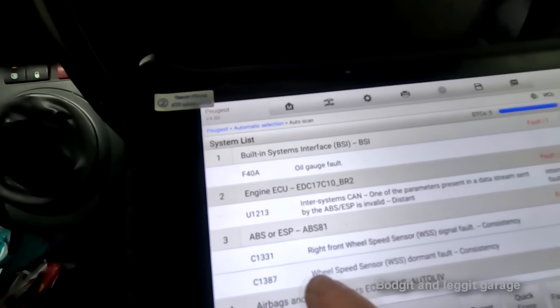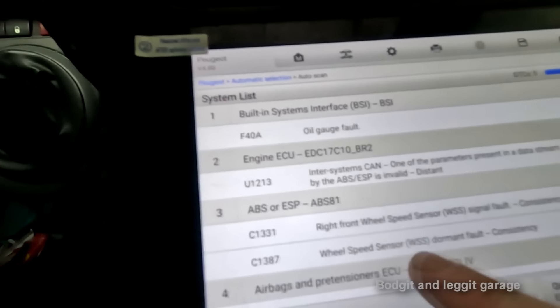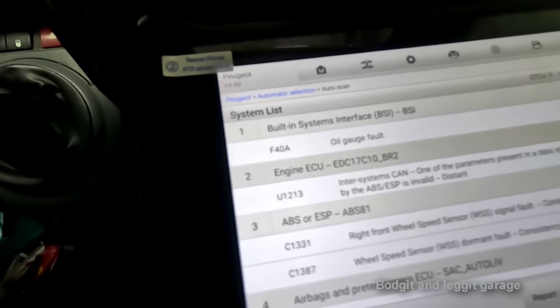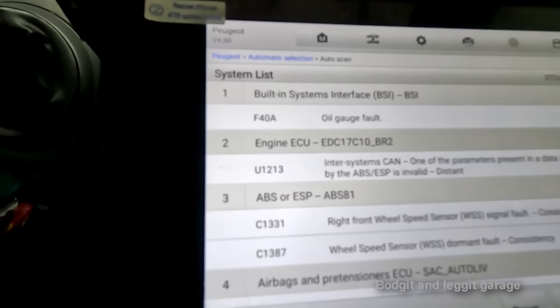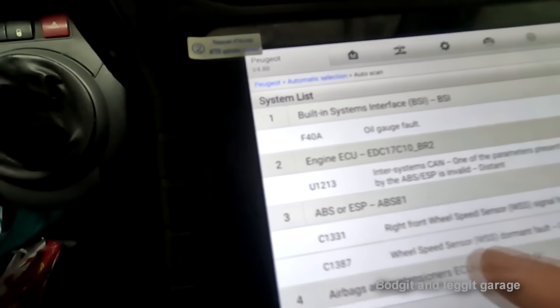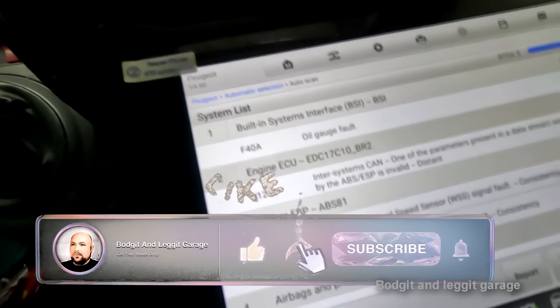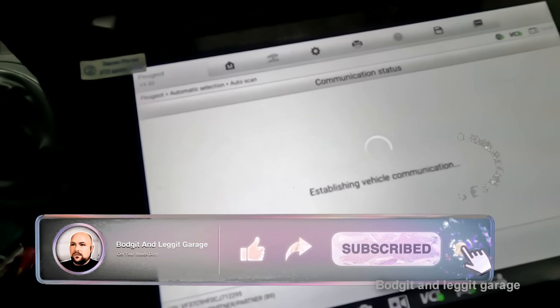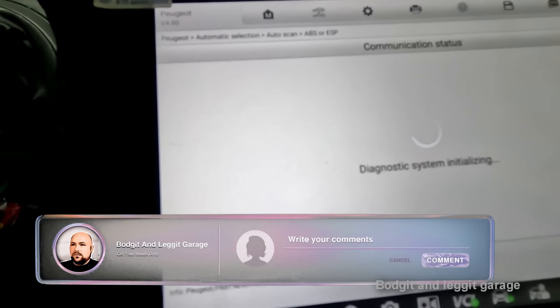Yesterday we only had one fault code which was the front right wheel sensor - now we have two, but anyway it doesn't matter. This is what I've always said: with live data it's always important. I very quickly looked at the battery voltage - 14.4 volts, boom - and checked whether the ABS pump would communicate with the module - yes, boom. That already told me a couple of things.